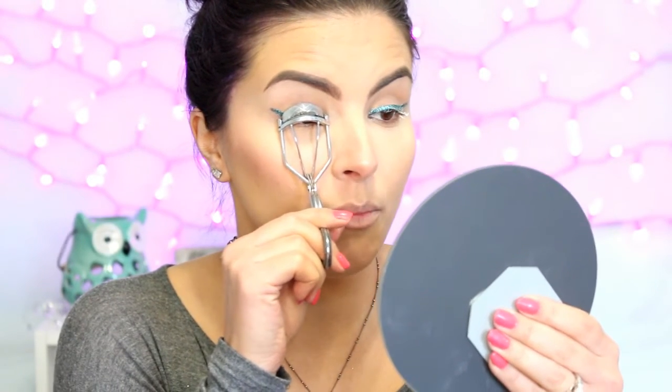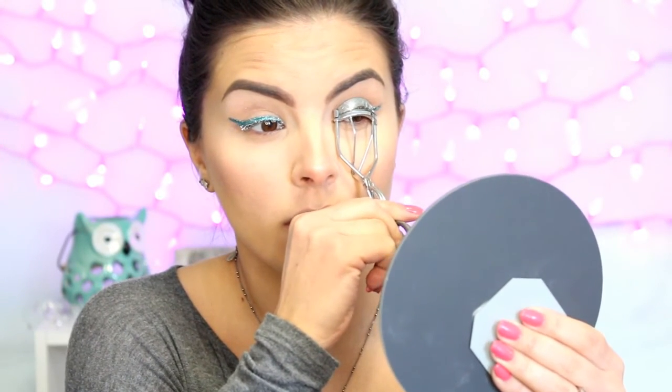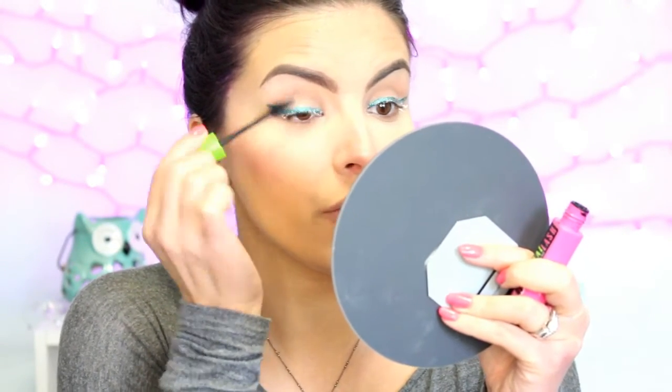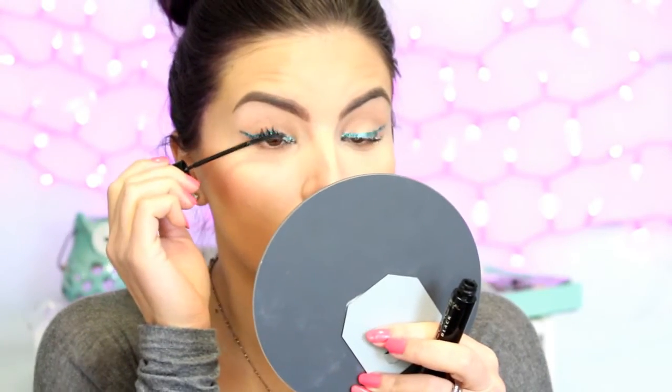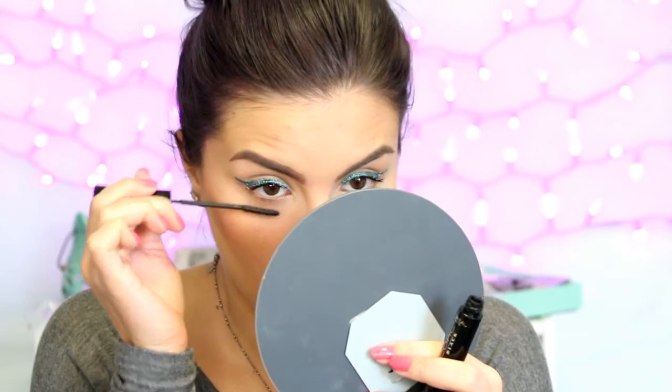I'm going to curl my lashes carefully so that I'm not bumping that glitter liner in case it's not completely dry yet. Then I'm going to apply some mascara to prep for falsies — this is the Maybelline Great Lash. I'm also going to use a little bit of L'Oreal Telescopic just to get right up at the base of the lashes and help get those little inner corner lashes. It's really nice for the lower lash line because the brush is so small, which helps keep you from touching your face.